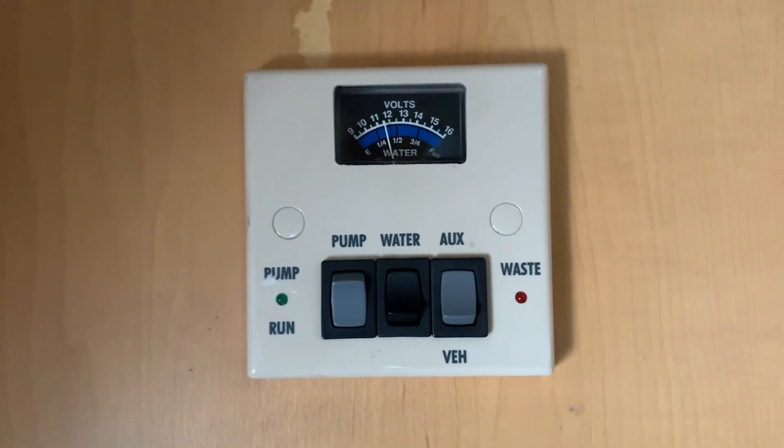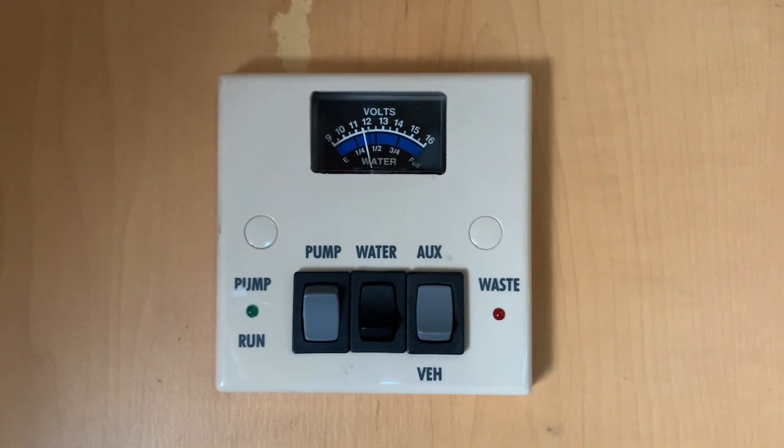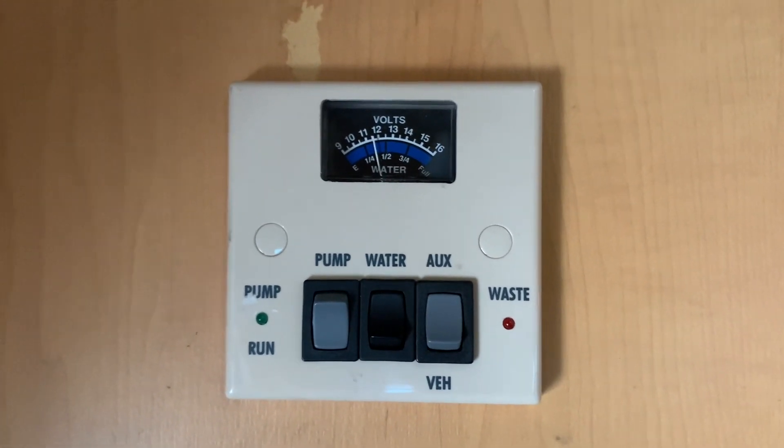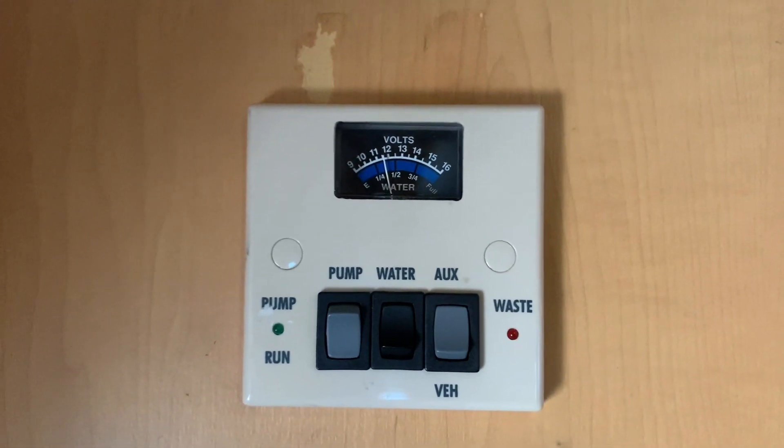And finally we have a red LED just here. This will illuminate when the waste tank is getting full and requires attention and needs emptying. And that's basically it — that's how to use the control panel. Hopefully you found it useful. I'm Sev and thank you very much for watching.